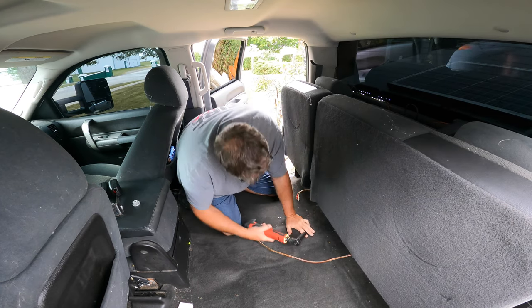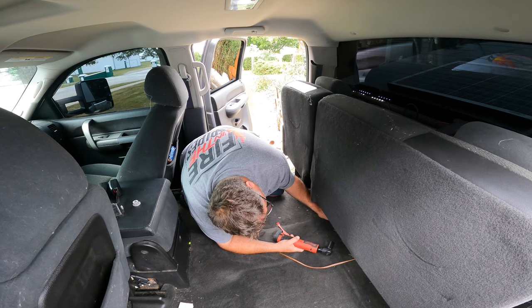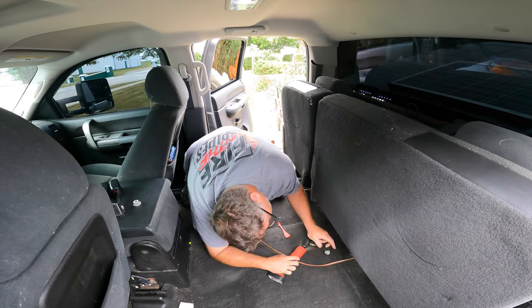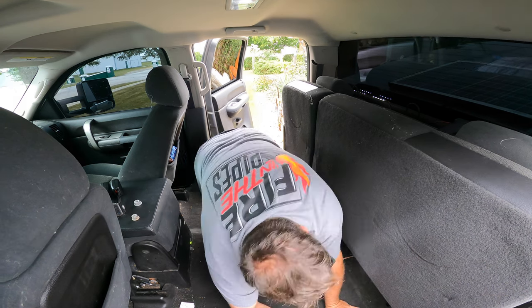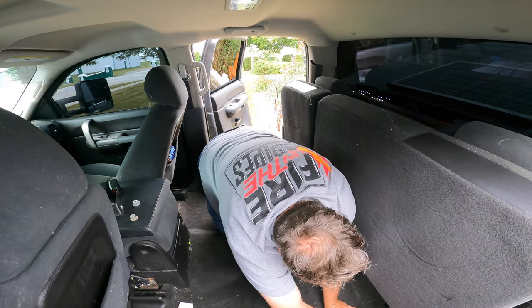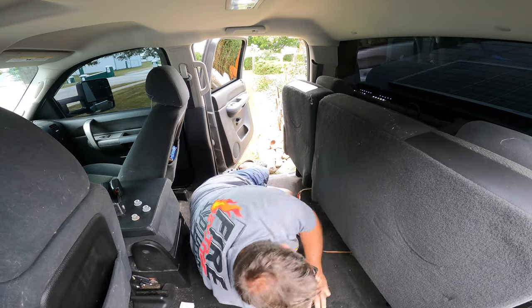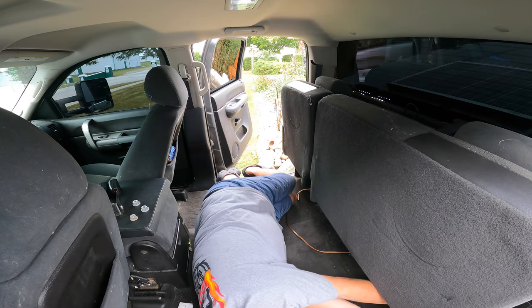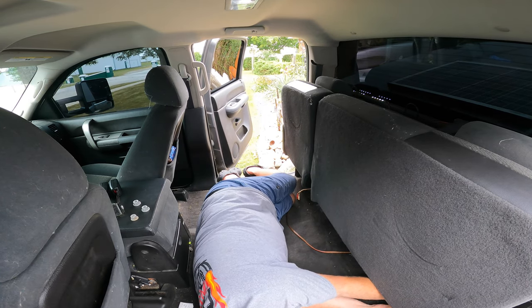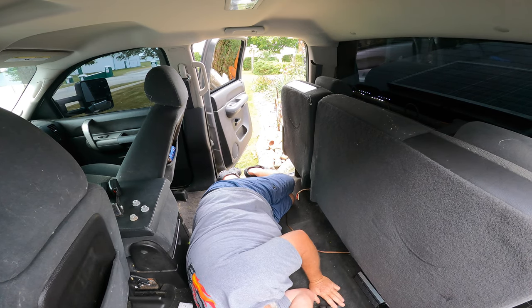One, two — couldn't tell you how many bolts there are to be honest. Got quite a few in here, about 150 — do you believe me? Ground bolt coming off. Here we go. Should disconnect the power wire maybe.